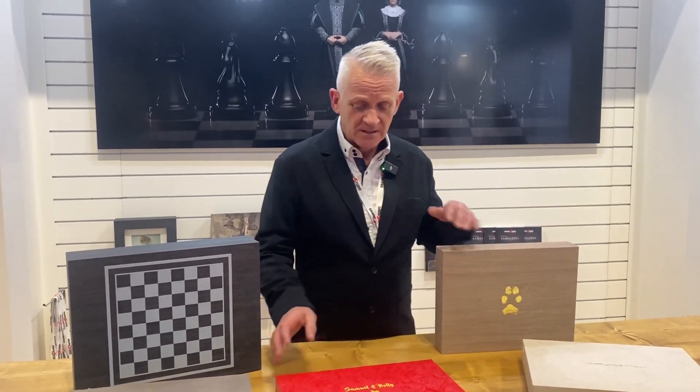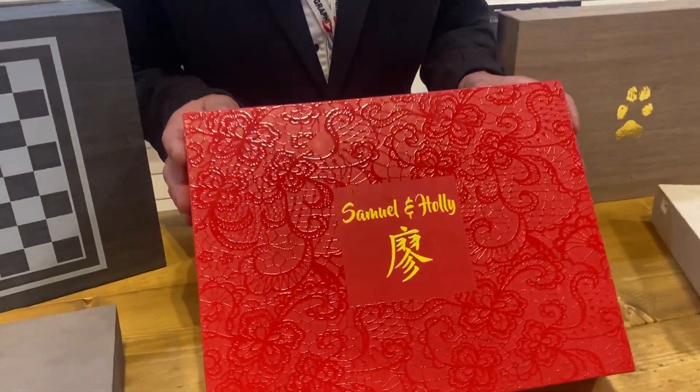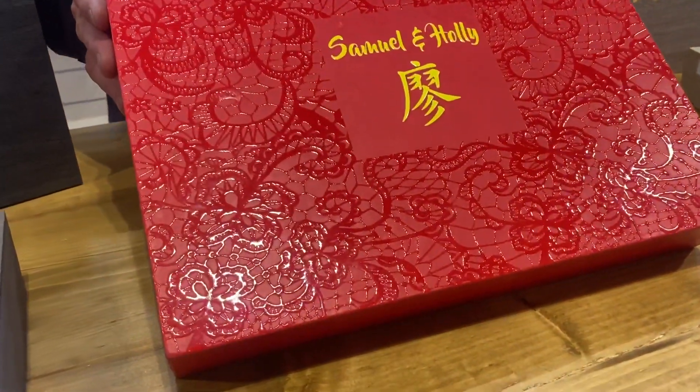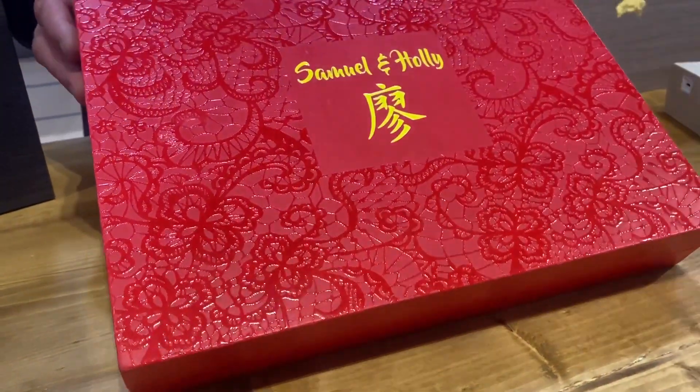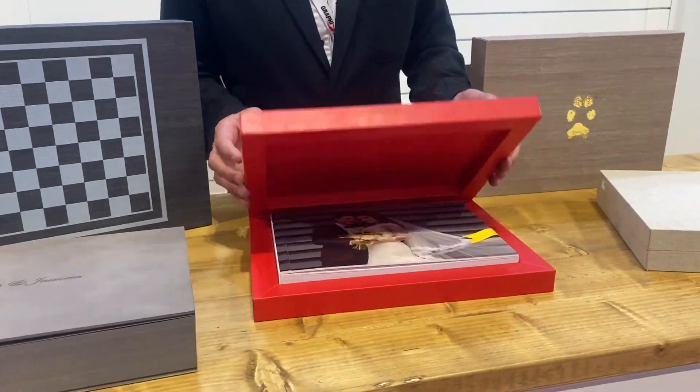Let's have a quick look through some of these albums, because I want you to see the details behind them. So this is a 30 by 20 Youngbook, and this was produced for a mixed Chinese-English wedding — Sam and Holly — done by David Stanbury, and what David wanted to do was to reproduce the lace on the bride's dress.